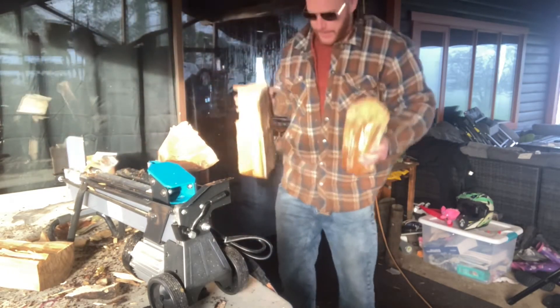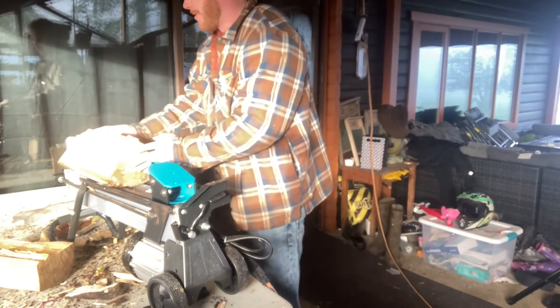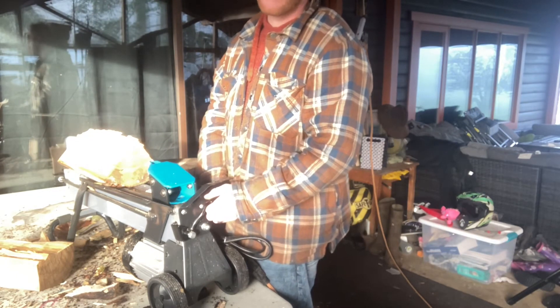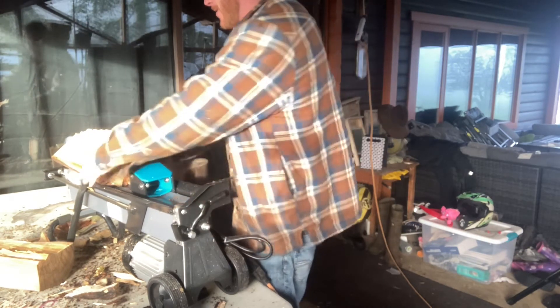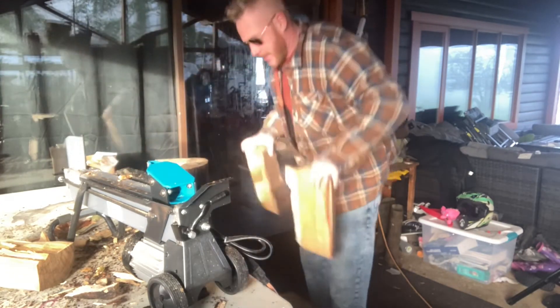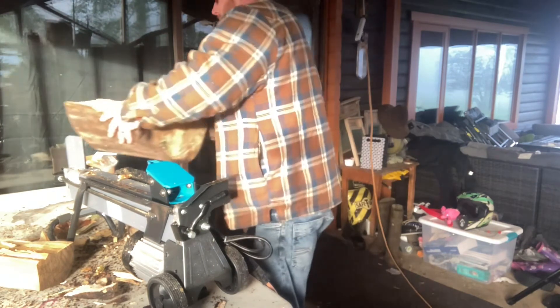Five-ton log splitter — get one if you don't have one. They're pretty affordable. It actually makes splitting wood enjoyable. I went and cut these rounds up just so I could split some logs because it's kind of fun now.